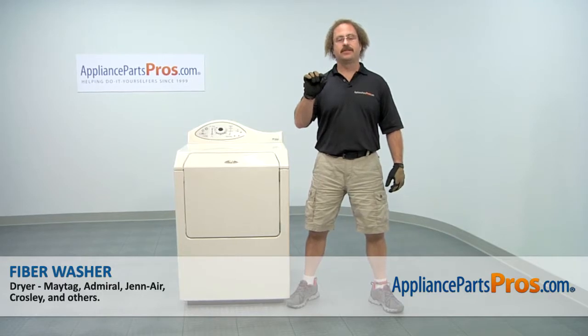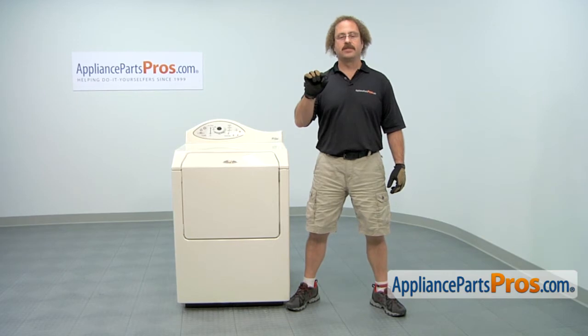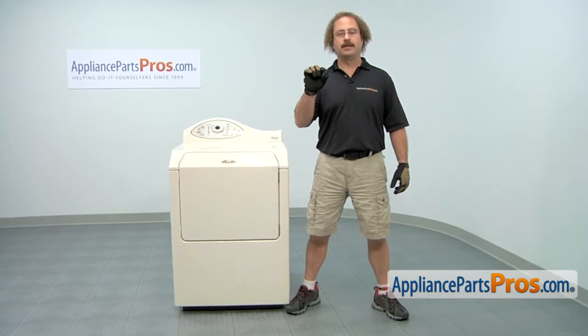In this video we're going to show you how to change out the Maytag dryer fiber washer. It's going to be a very easy repair and it should only take a few minutes. If you already have one of these, great. If not, you can click on the link below or get it at AppliancePartsPros.com.